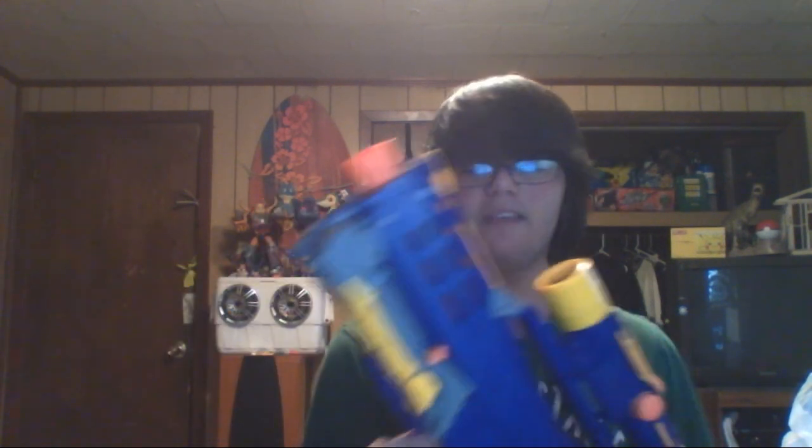The total price I paid for all of this — not counting the bipod/tripod for the Vulcan — was $5 for all of these blasters and accessories. I think that was a really good deal. Really awesome finds. Thanks — don't forget to rate, comment, subscribe. Signing off.